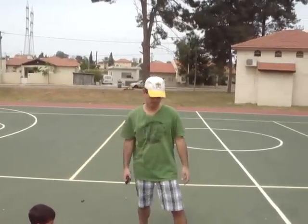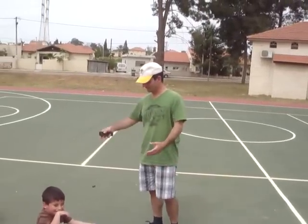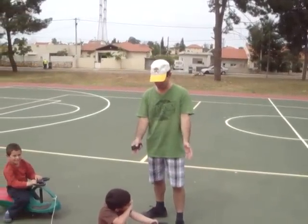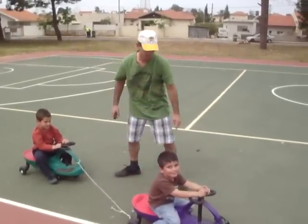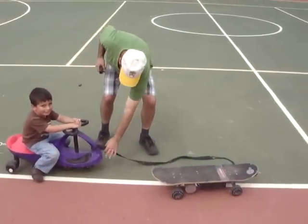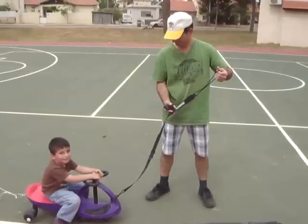Today we're going to talk about how you can use your Metroboard electric skateboard as an engine to pull a plasma car train. We got two plasma cars, a purple one and a green one, connected with a rope. We're using the Metroboard Curious Strap as a final tow for the front car.